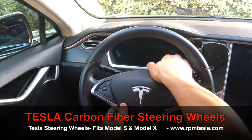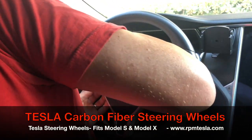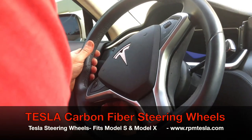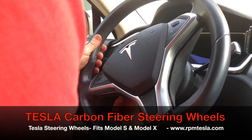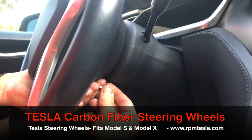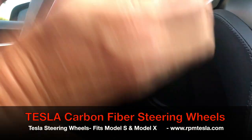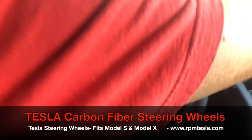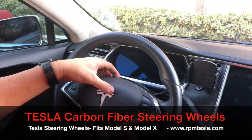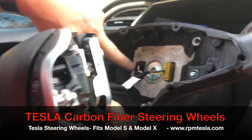After we get the wheel all disconnected, we'll show you all the points that are holding it in. If it's not completely loose, you'll know. That's spinning freely on both sides. Now we're going to take the airbag out. Simple. Now we're going to have a little peek inside. Notice that this says yellow and this is purple — these are the two connections.